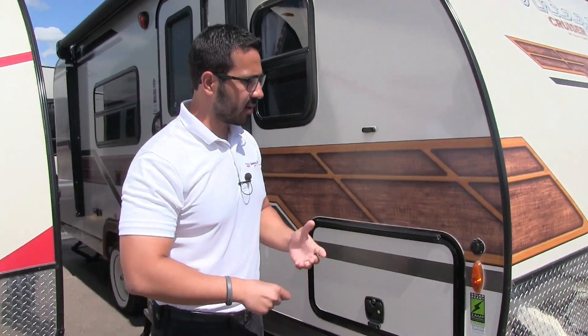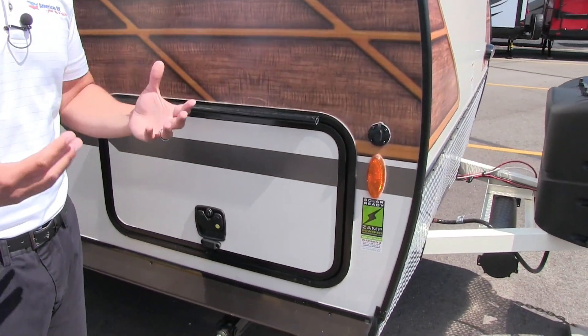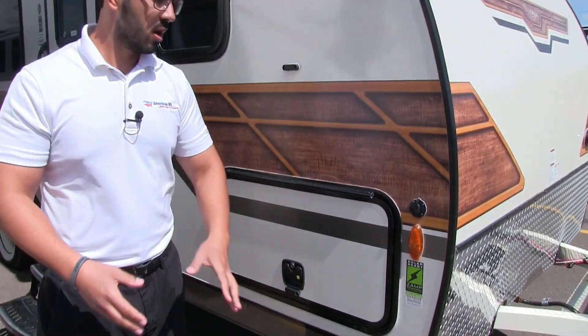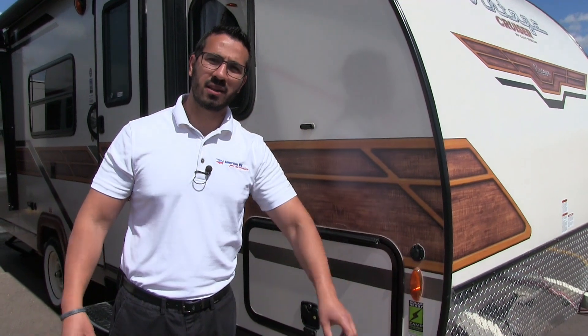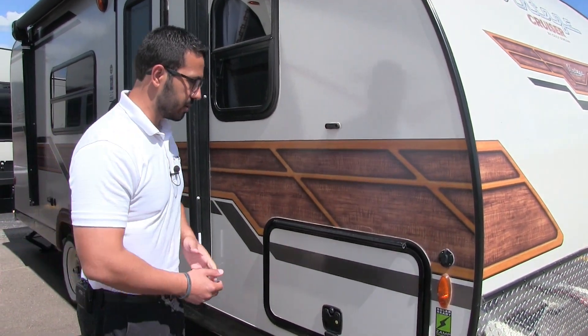Coming around to the side, this unit is solar prepped, so it has those great modern amenities. If you want solar, all you have to do is buy the Zamp panel — it's a portable panel with the controller built into it. Plug it in right there and it will trickle charge your batteries.